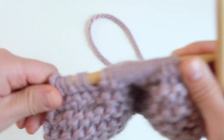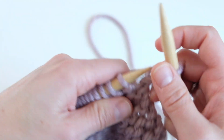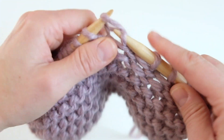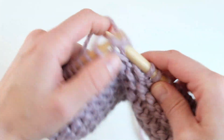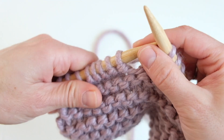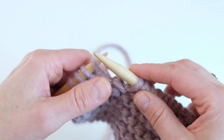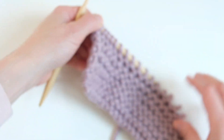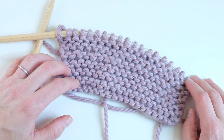I'd definitely recommend practicing with thicker yarn and bigger needles so you can manipulate things more easily. You're just going to have to figure out what feels comfortable for you — holding the yarn in your left hand might not work for you, and that's okay. Some people simply knit faster than others; everybody knits at different speeds. I hope this helps!